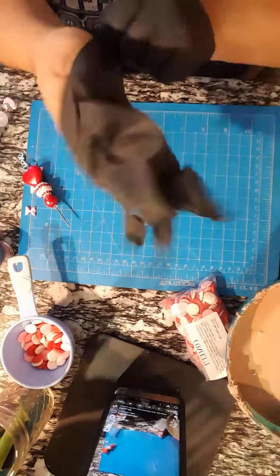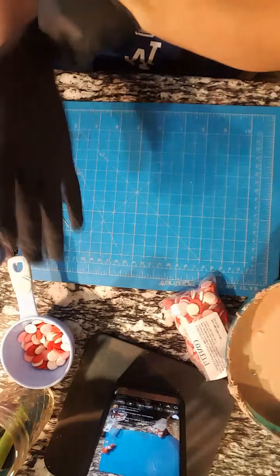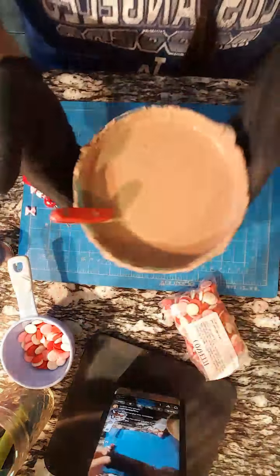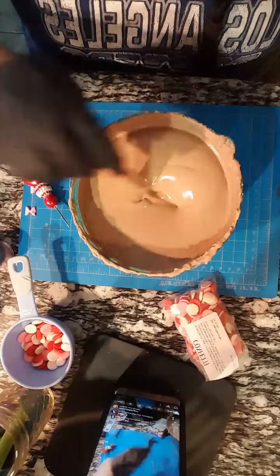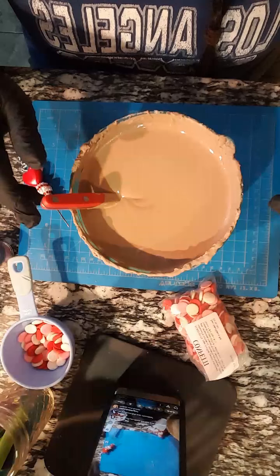Somebody's asking how I store my chocolate. I do cake pops like every week, rice krispies and all that, so my chocolate doesn't last too long. But if I'm having to save it, I just leave it in this bowl and cover it with saran wrap.